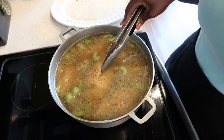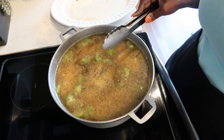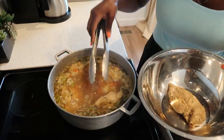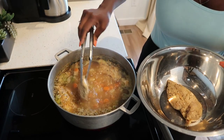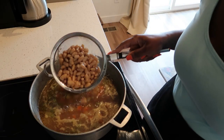We are going to bring this to a boil, after that we're going to simmer it for 30 minutes. After 30 minutes, go ahead and remove your chicken breast and place them into a bowl. After removing the chicken, go ahead and add in your beans.